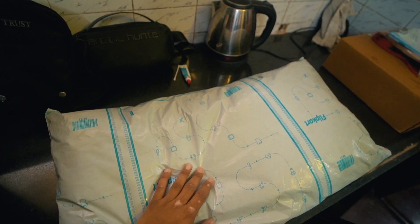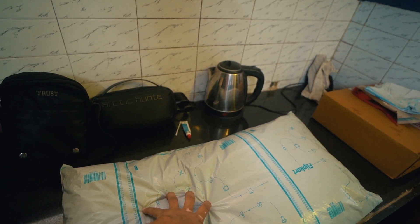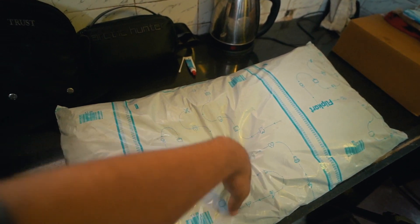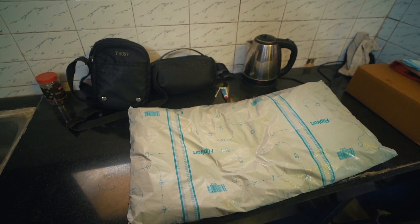This is why I ordered a rucksack on impulse. It is 75L, around 1000 to 1125 rupees. Delivery is free because I have a Flipkart account. So let's unbox it and see how it is.